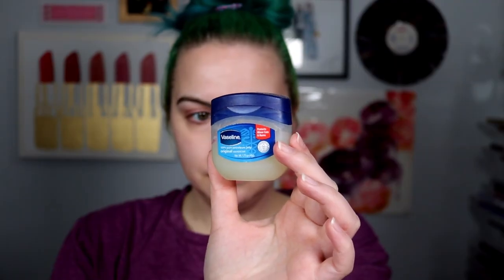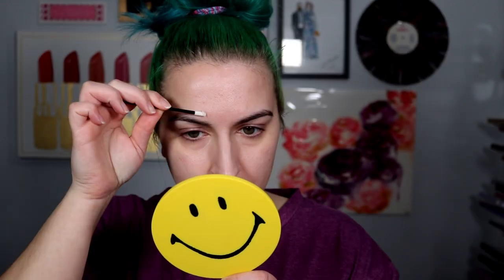Step two: apply Vaseline around and under the eyebrow. It forms a coating to protect the skin from the lift. This kit does not include Vaseline cream.